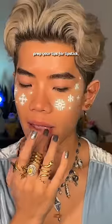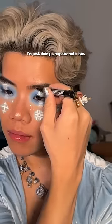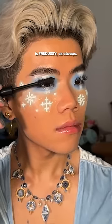Put on a lip mask before to prep your lips for lipstick. Since the snowflakes are the main attraction, I'm just doing a regular halo eye. If you need a tutorial, I've done it — it's the same thing each time. And the code for this concealer is for Dusty as always.